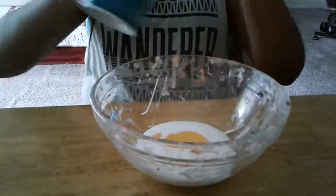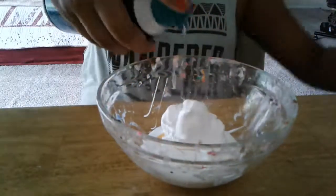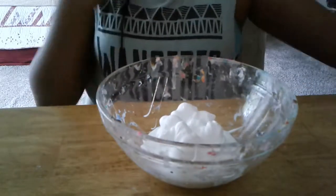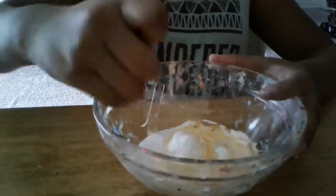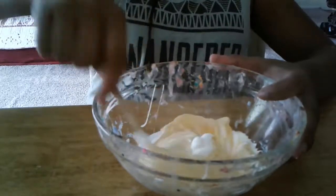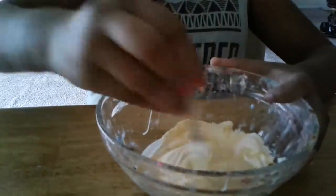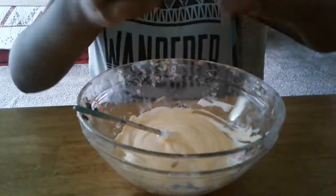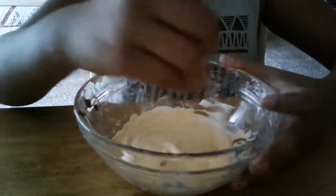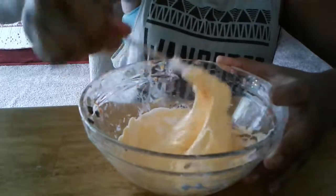Now we're going to add some shaving cream. I'm going to shake it up first. And then you can add glitter or whatever you want. I'm going to add some of that, little by little. It's coming together.